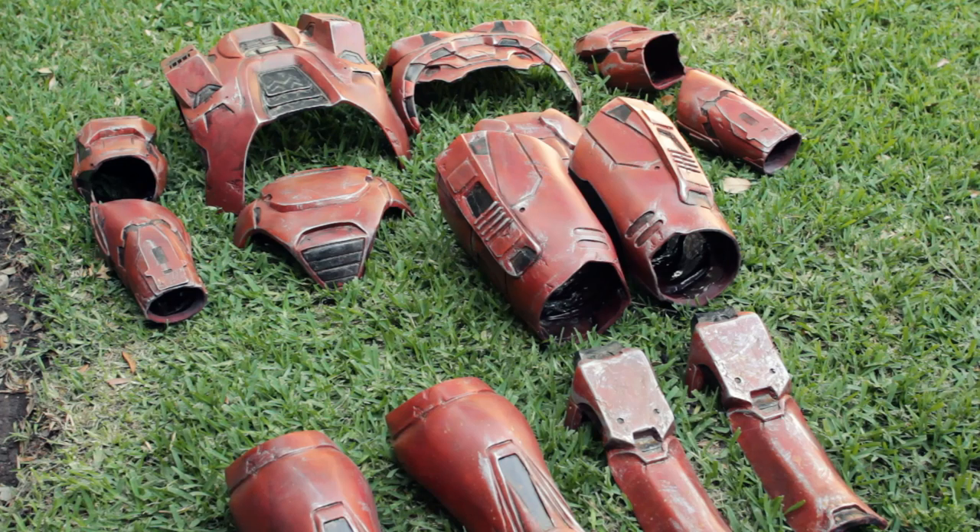This is what all the pieces look like painted up. The only thing we're missing is the helmet and the boots, so you're going to have to wait to see what those look like. Stay tuned!